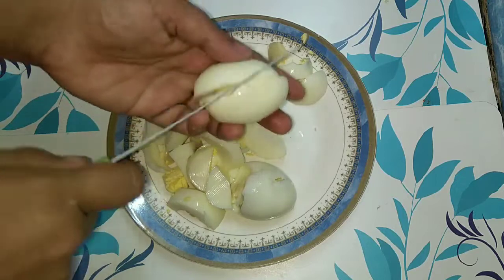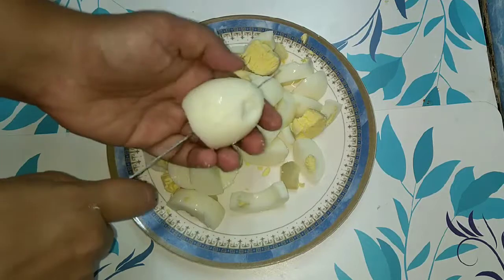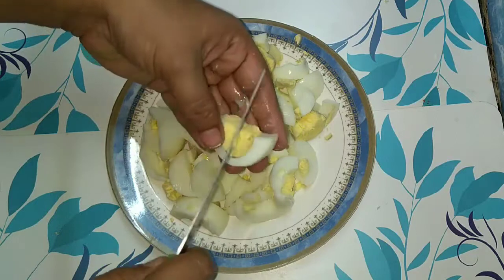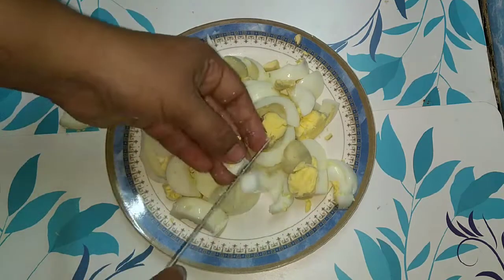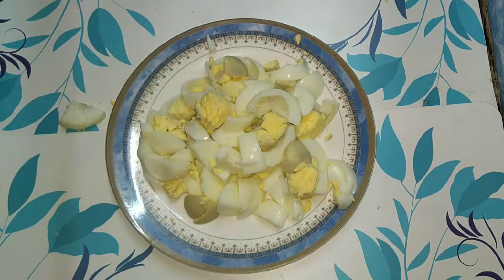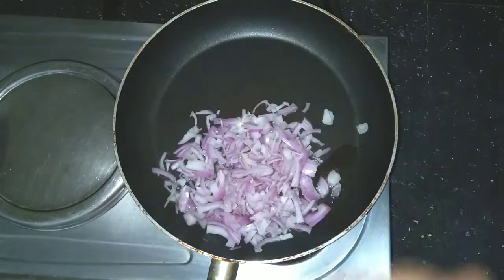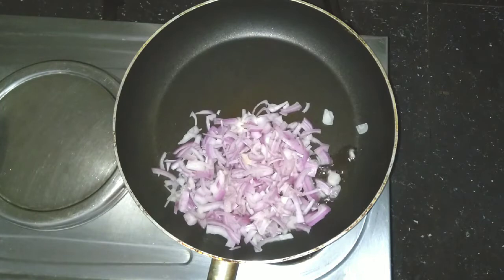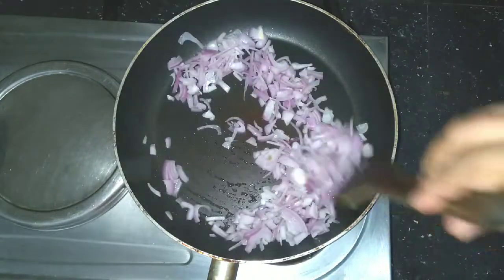We have to cook the egg pieces. We are ready to cook the egg pieces. Now let's take a little bit of dish — I'm going to add a dish in the pan. After using a dish, it'll be quite a bit of a fry.